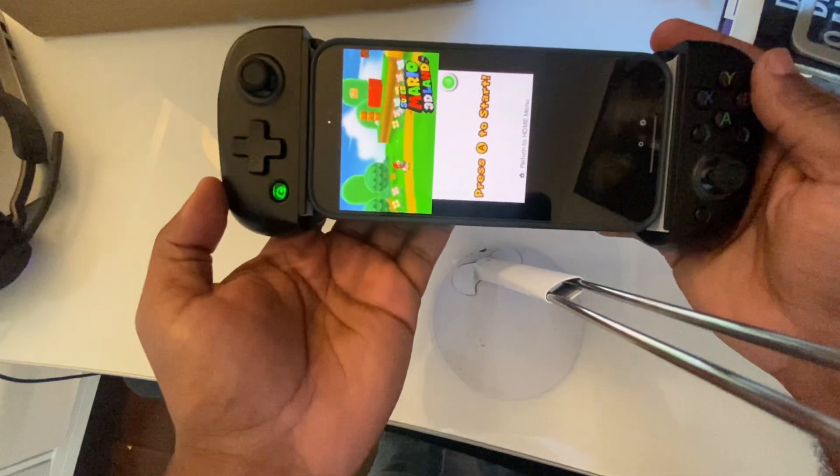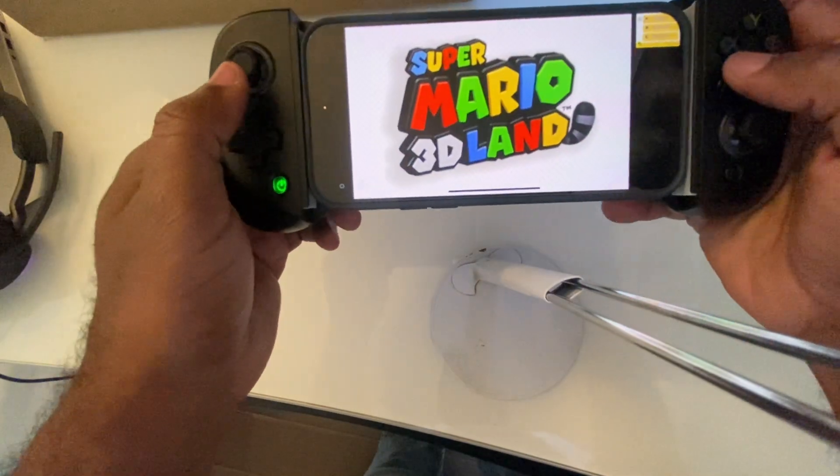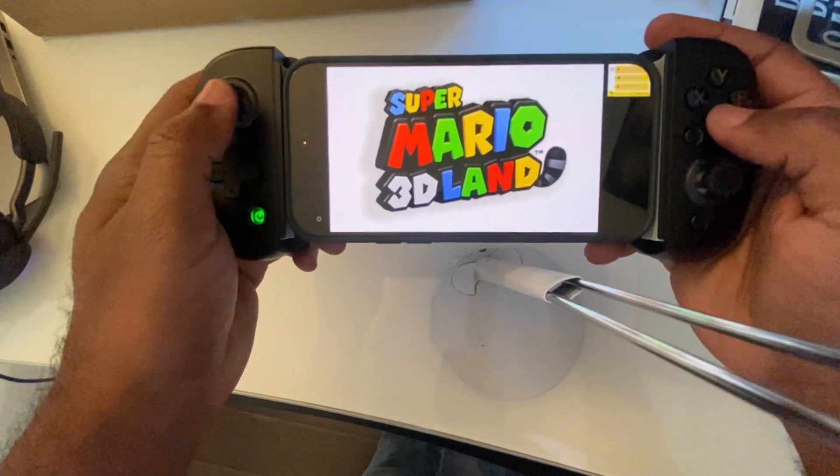Super Mario 3D Land plays great overall. Smooth controls, clear 3D visuals — a couple of minor stutters now and then, but it never ruins the experience.